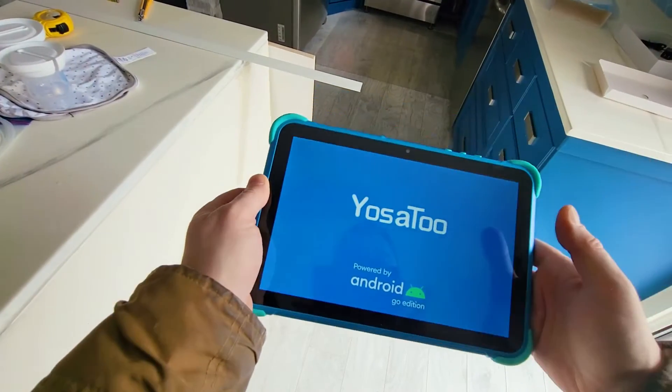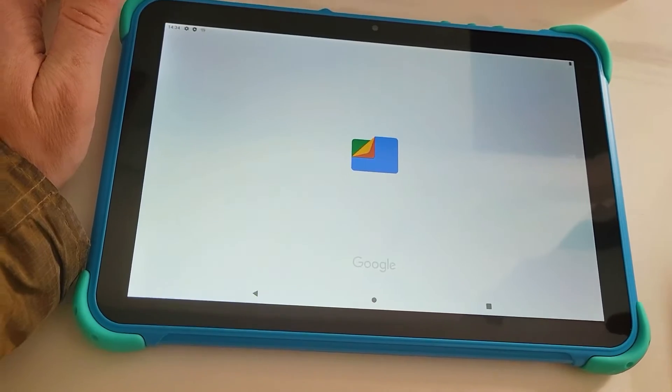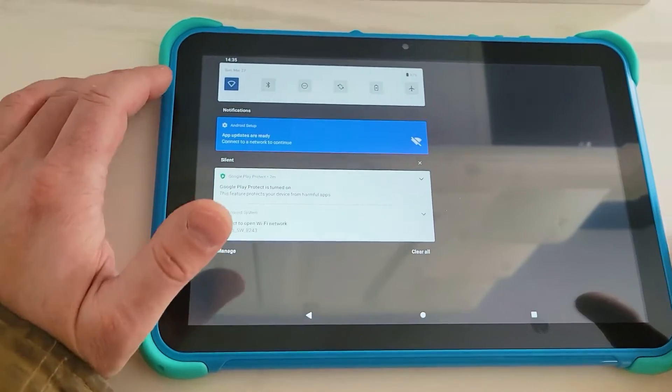The YOSA 2 Y101 Kids Tablet features Kids Store applications, websites, and media content. You can link it to Google Photos and also use it as a slide tablet. You can cast to a TV — we have a Chromecast, for example.